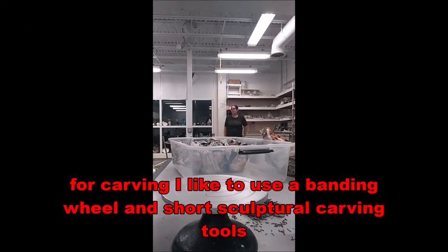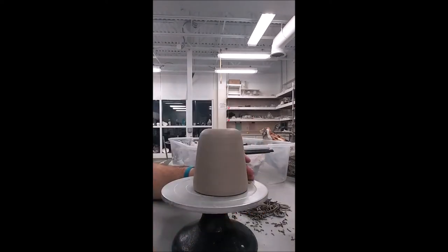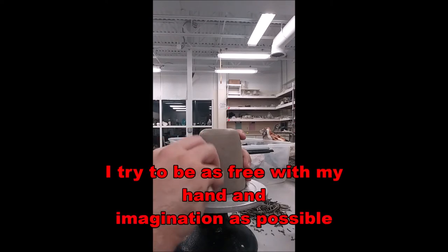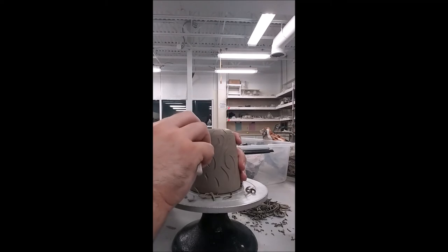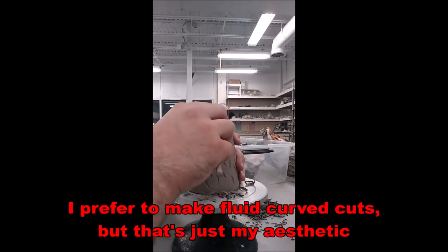When it comes to carving, I like to do this slowly by hand on a banding wheel. I'll use sculptural carving tools, which you can find at any Michaels, Blick, or local art supply shop. These are loop tools that are small and have acute edges, which make it easy to make cuts, or they're round so you create nice circular fluid shapes. I try never to influence how I'm going to carve — I just like to let my hands flow. I tend to create fluid movement and fluid carvings; that's just my aesthetic.